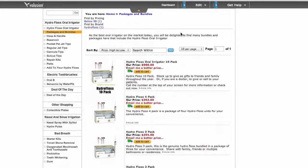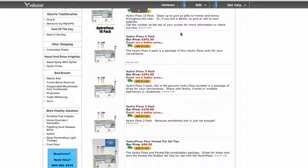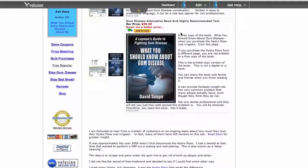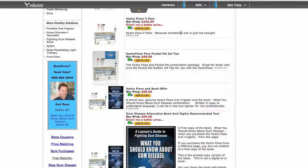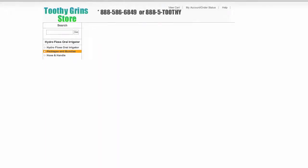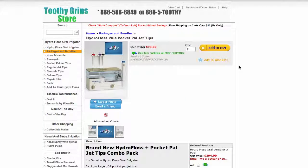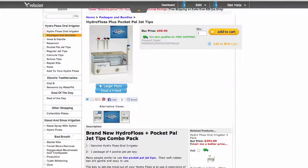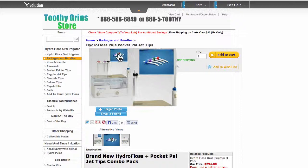I think every family should have one of these. The reason why I say that is because about three out of every four people have some gum disease right now, whether they are aware of it or not — so it's definitely something that most people are going to face at some point. And since gum disease is the number one cause of tooth loss, and tooth loss is very expensive, you could potentially save yourself a great deal of money, expense, and pain by using a HydroFloss on a regular basis.